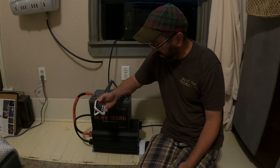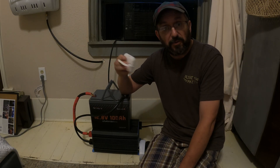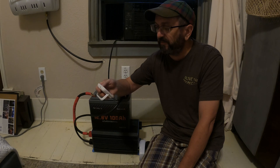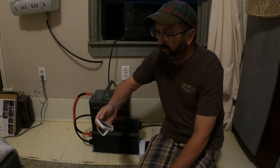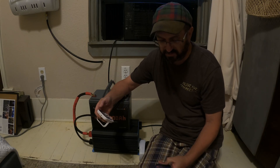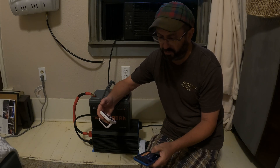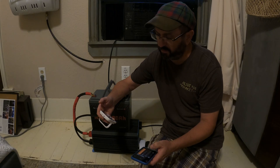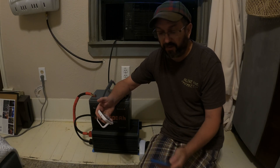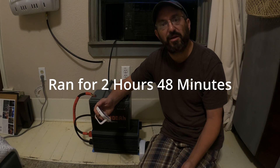The battery just died. Before I do the big reveal, leave a comment below and let me know what you think the runtime was. So it ran for — let me add this up since the timer only does two digits — okay, I now have the total: it ran for 2.8 hours. Was anybody close?